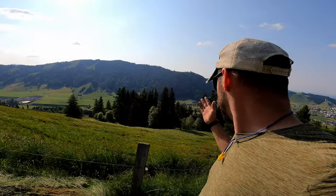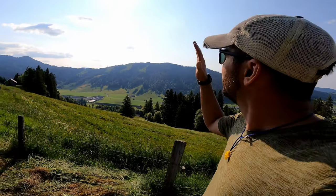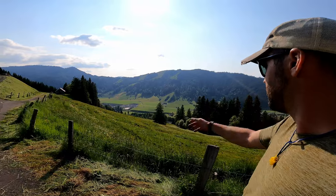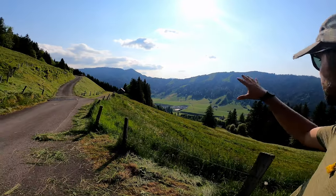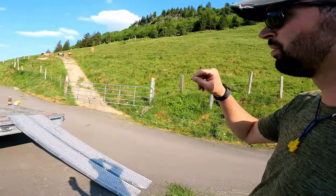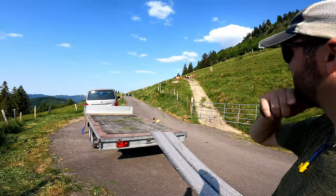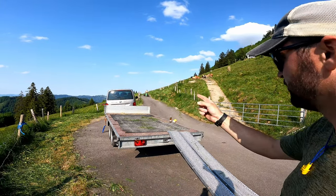That field down there is now finished — pretty awesome. The sun is starting to go down a little bit, and the colors in Switzerland get really nice in the evenings and early mornings — the colors are so amazing. The cows are back, hanging out by the water trough. Eric's just finished up and I think we're going to load up and go home. Thank you so much for watching — have a good one.